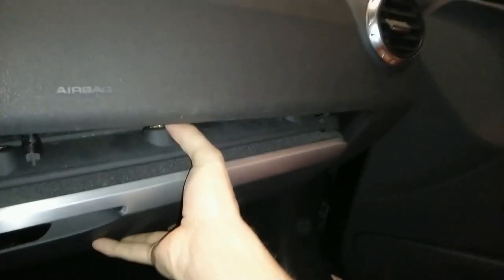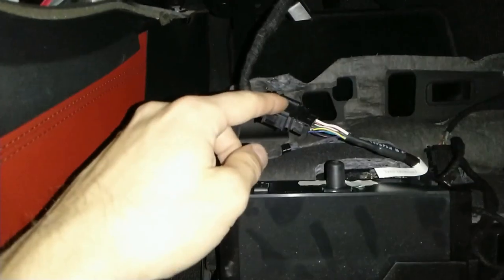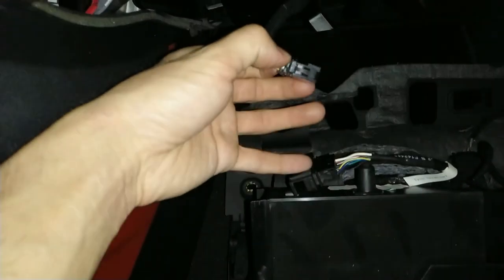Once you remove the screws, the whole drawer should fall off. If it doesn't, just give it a little pull. First disconnect the USB/CD player interface — press in these two pins on the sides and pull the whole thing out.